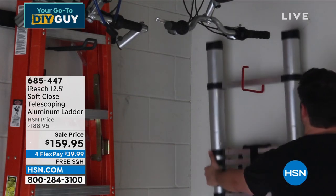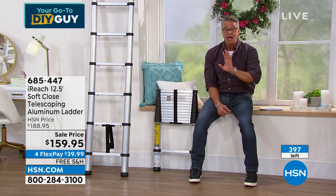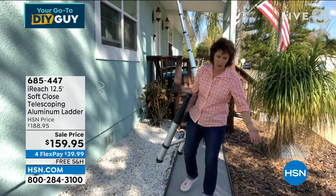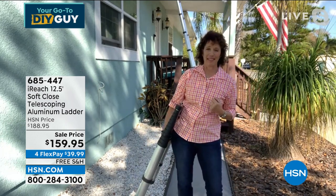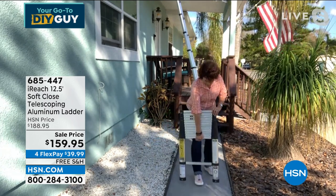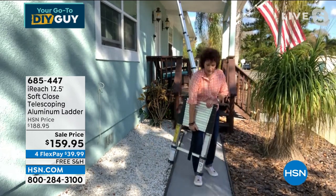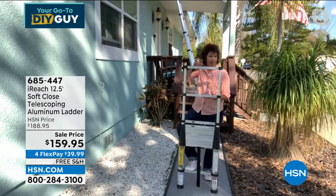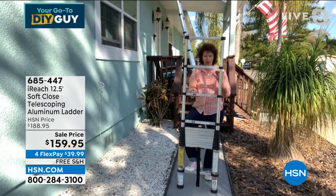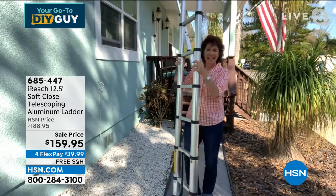We've got about 400 remaining — we've gone through almost half the quantity. As a woman, this is a woman's ladder because it's so easy to use. It's 12 and a half feet and your guy is going to love it — he'll probably take it from you in no time. It collapses to 33 inches and is only 21 pounds. If I don't need 12 and a half feet, I can just keep the rungs stacked and lift it up. An extension ladder this easy — it's like a magic trick.